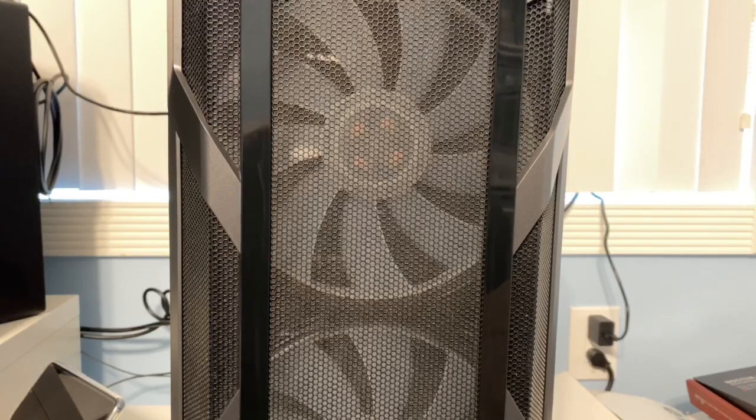Hey, what's going on? Rich back with another awesome video for you. I picked up a Cooler Master H500M case. And as you can see, it has two giant 200 millimeter fans right in front of you on the front of the case. They're RGB LED. They look really incredible, but the problem is they're a little bit loud.